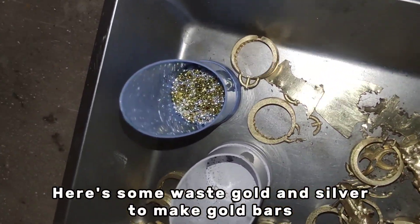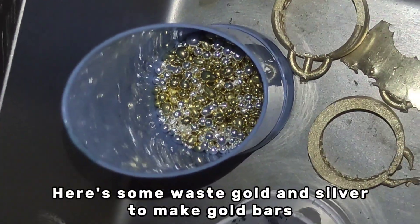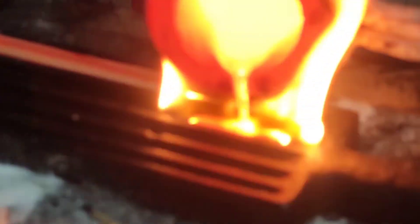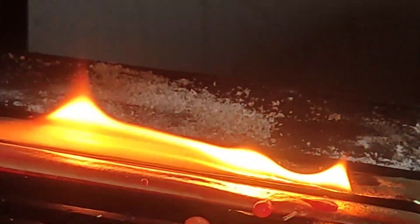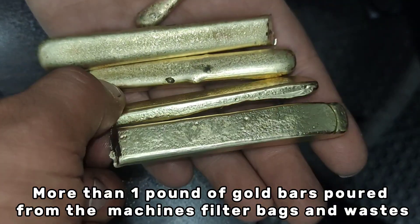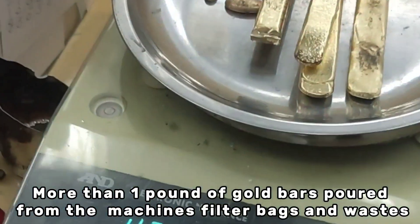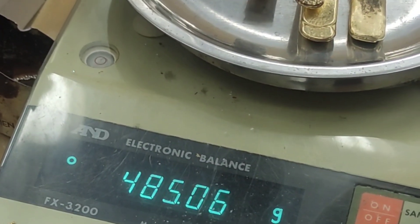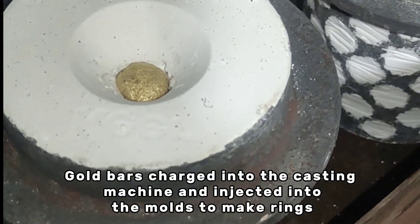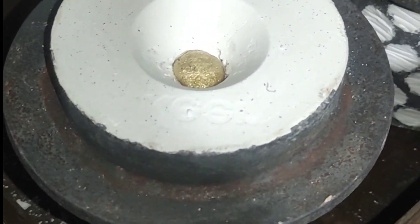Here's some waste gold and silver to make gold bars. More than one pound of gold bars poured from the machines, filter bags and wastes. Gold bars are charged into the casting machine and injected into the molds to make rings.